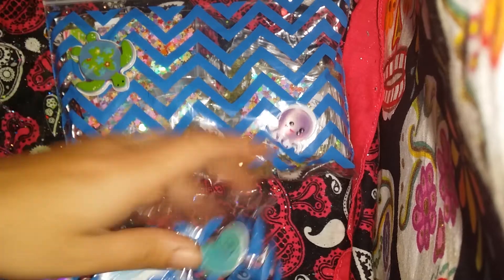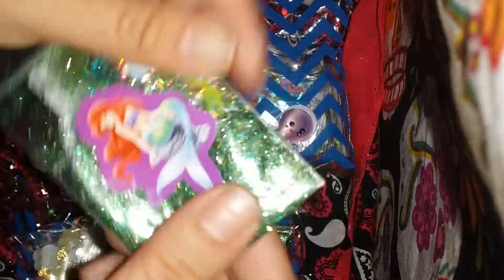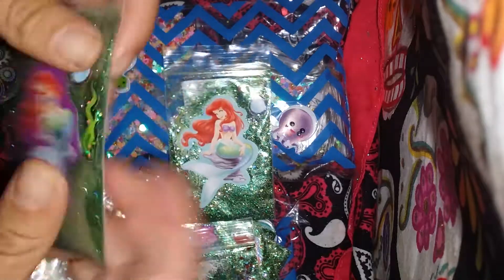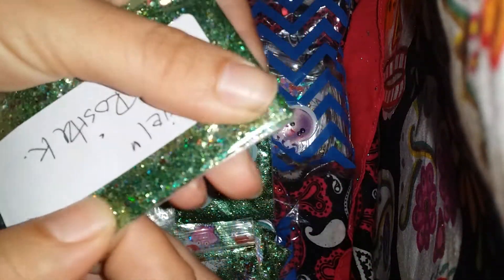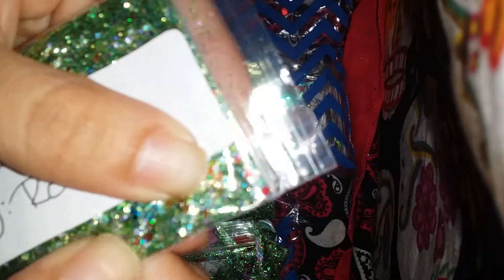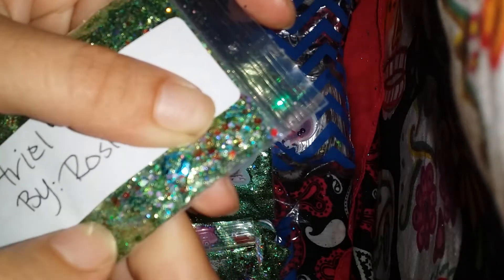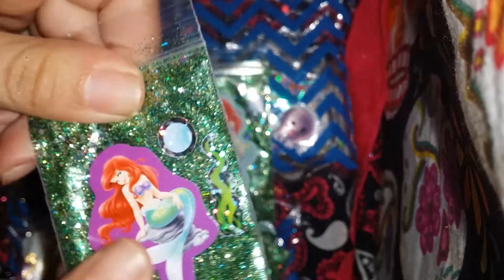So moving on to her mixes. She had Ariel, and that's her little packaging — she put little stickers on all of them. It's a very, very fine mix. There's some chunkiness in there but it's very fine. I do see red and blue and stuff. There's some purple too, it's just hidden in all the fine powder glitter. So that's her mix.